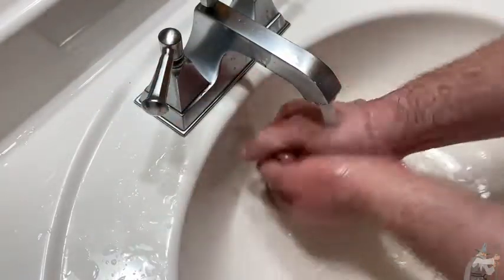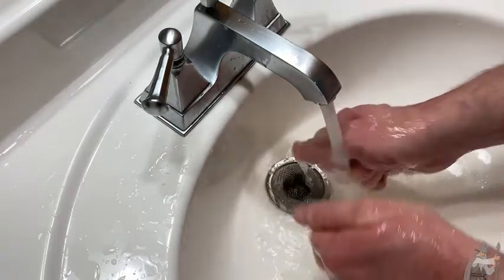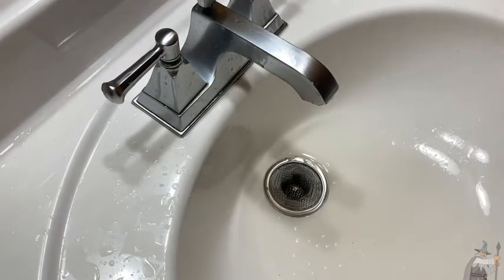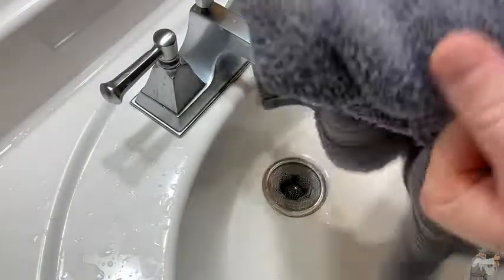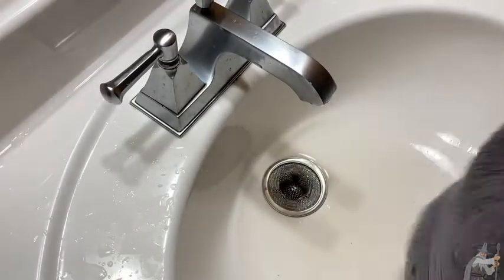I'm going to rinse one more time — a little bit of soap in my hand. All right, now I'm going to dry my hands. I have a little towel here.